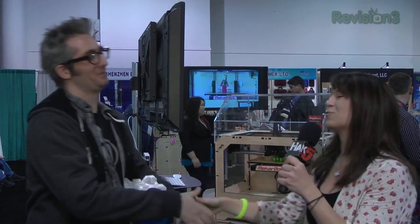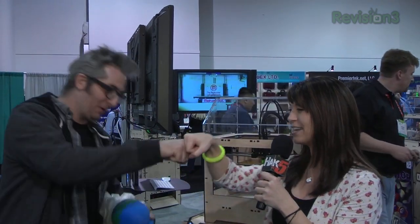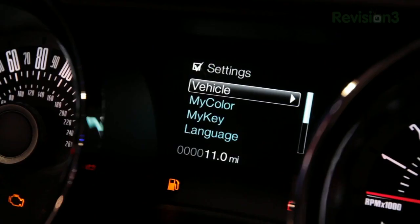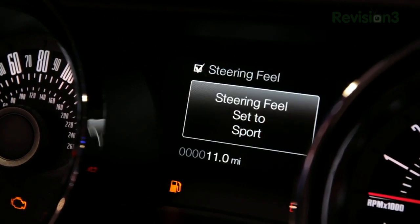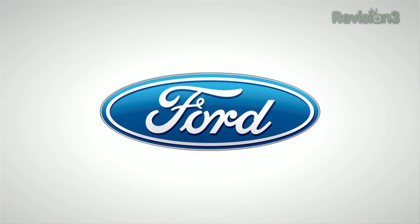Thank you so much, Bree — thank you for making me check out this MakerBot Replicator. This is awesome. Thank you, Ford, for powering our CES coverage. In the 2013 Ford Mustang, selectable e-pass allows the driver to choose between Normal, Comfort, and Sport modes to change steering effort and road force feeling. Advanced Track Electronic Stability Control gives you four options of traction control. Thanks to Ford for our CES coverage.